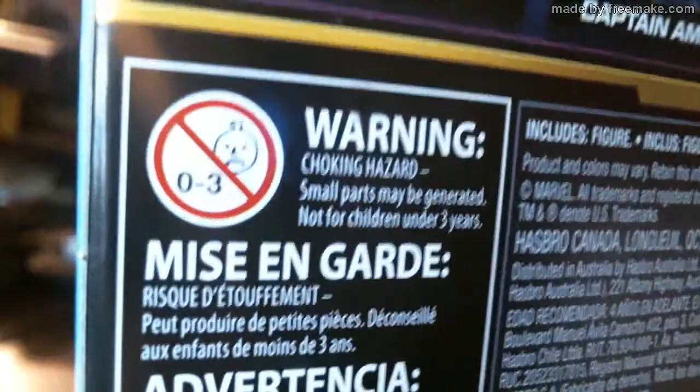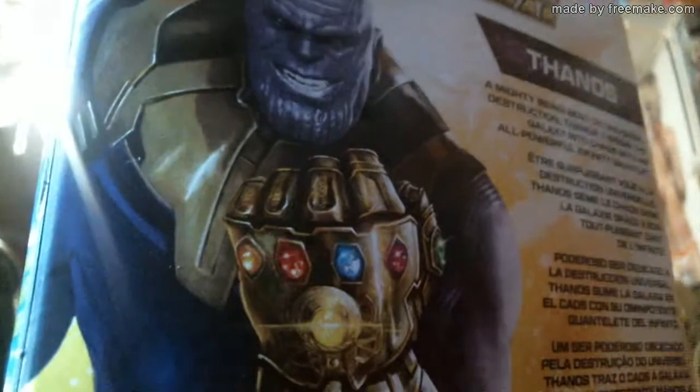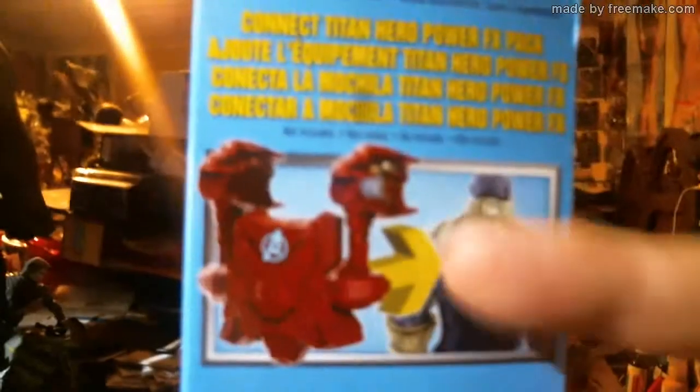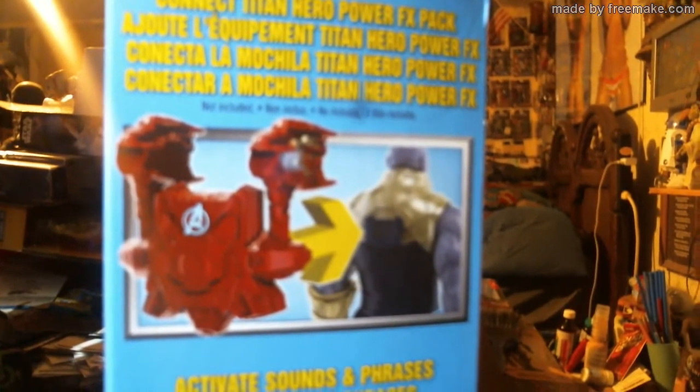Those are the ones available — Tiny Heroes basic figures. There are three sad onions right there — why are you sad, onions? That's a shout-out to Steward Ashes across the pond. And look: 'Thanos, a mighty being bent on universal destruction, Thanos throws the galaxy into chaos with his all-powerful Infinity Gauntlet.' You can use the Iron Man Power FX backpack on Thanos and he'll talk. There was a channel — Studio Something, forget the name — he put the Iron Spider-Man backpack on Thanos and he talks too, so you can basically mix and match. Next time I'll probably get Star-Lord or Black Widow.